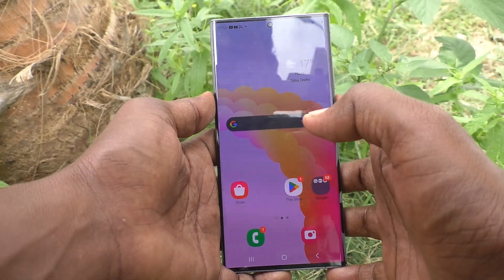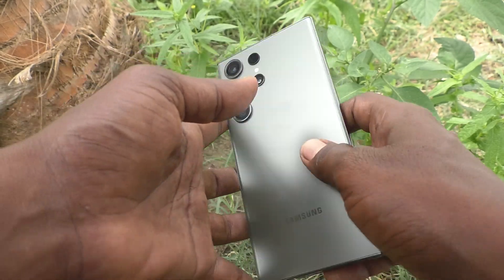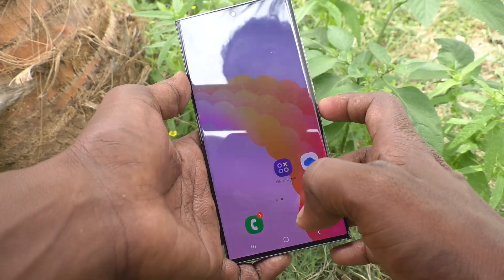Hi friends, welcome to Five Minutes Tech YouTube channel. Here is the Samsung Galaxy S23 Ultra 5G smartphone. In this video you will learn how to change the PIN lock password for the Samsung Galaxy S23 Ultra 5G.